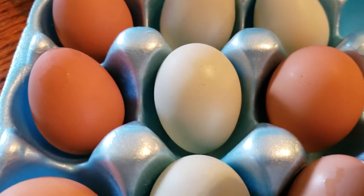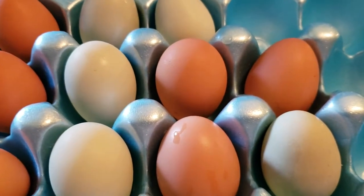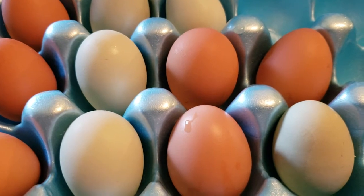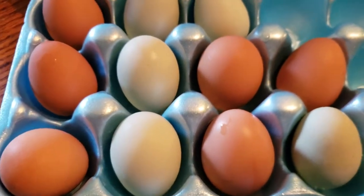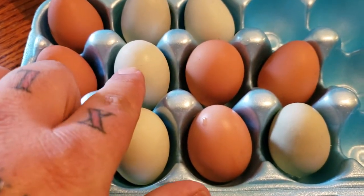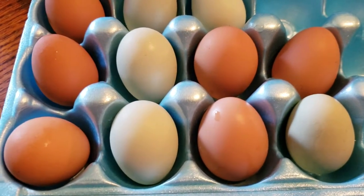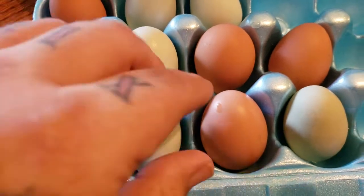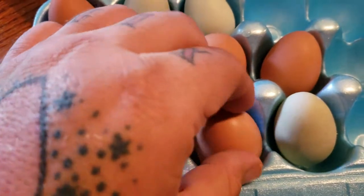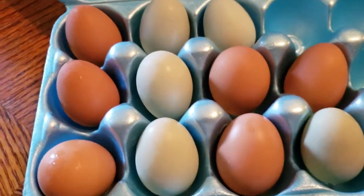There really isn't a difference — the eggs themselves are about the same size. They're all small because the hens just started laying maybe five to ten days ago. These are the Americanas and these are the Rhode Island Reds. The inside of the egg is no different — looks the exact same, tastes the exact same. The only difference is the outside of the shell: these are blue and these are brown.